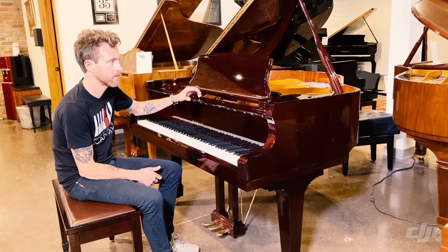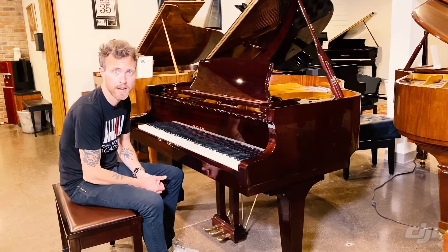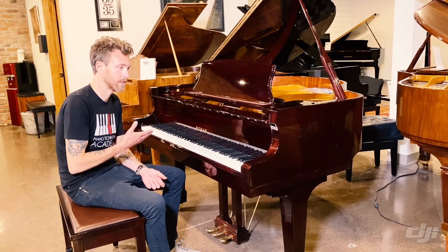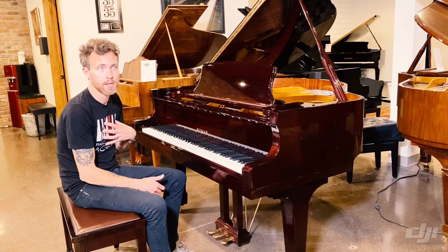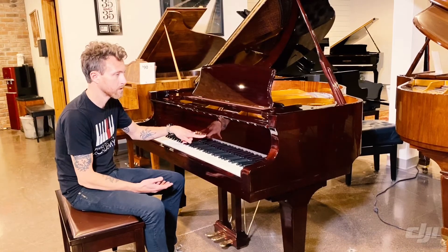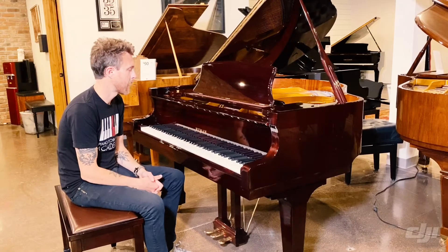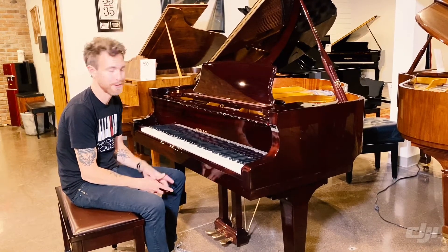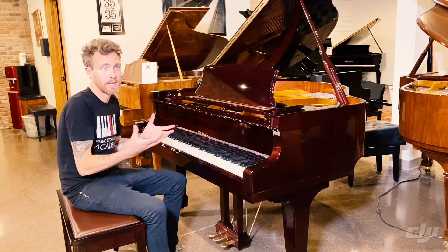This is a polyester finish and Wyman is actually a stencil brand. There's no such thing as a Wyman piano factory, and that's really common in this price range. It basically means that Wyman is a name — somebody owns that name and stencils it on the front of other Asian pianos with their permission. They'll contract this out, buy say 500,000 pianos, put this name on the front of them, and build a brand around Wyman.